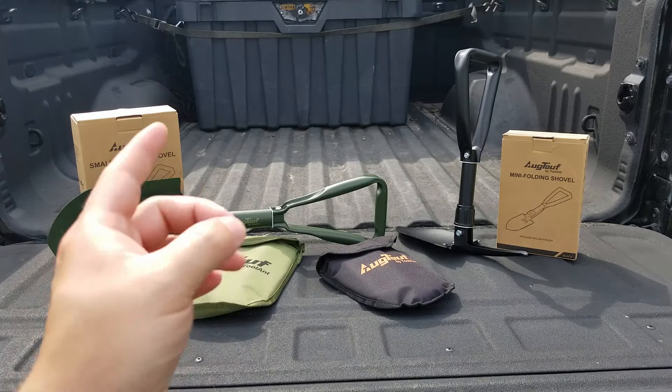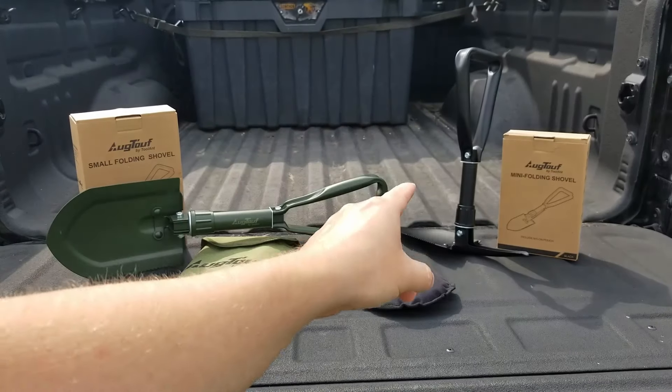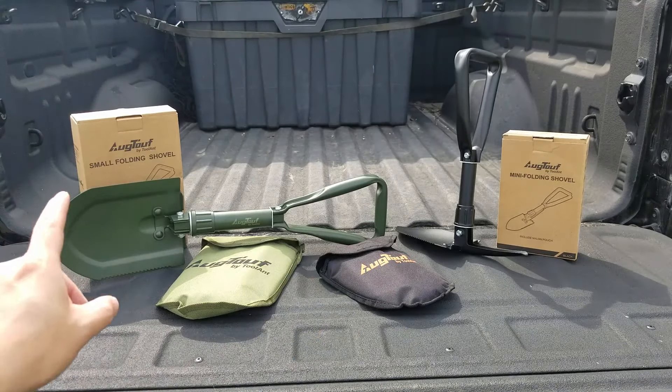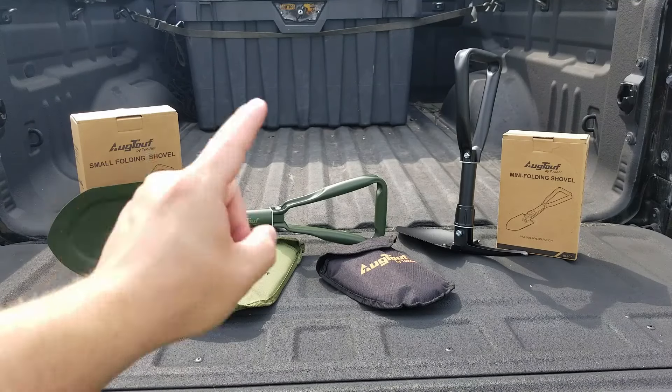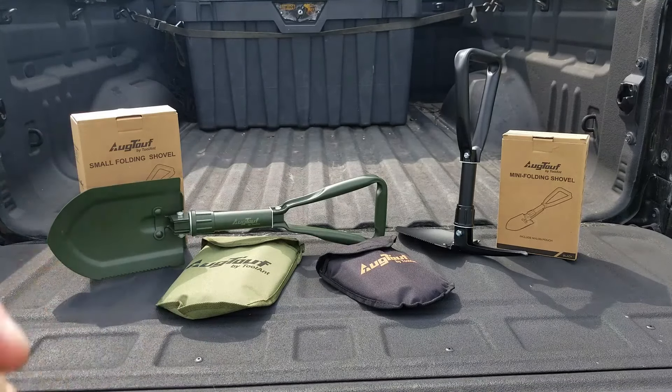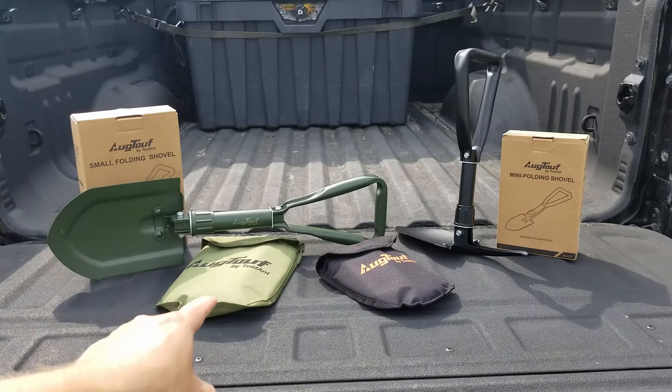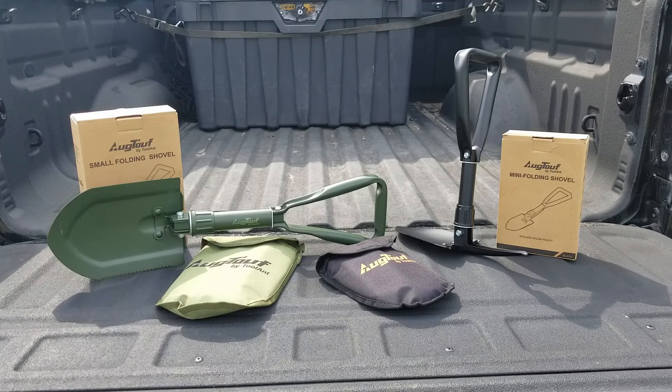Between the two shovels we have four total variations. On the right you see the mini in black. On the left we have the small in green. You can get either in either color — that's how we get to four variations. Both of these also come with a little pouch, and these things are really versatile.